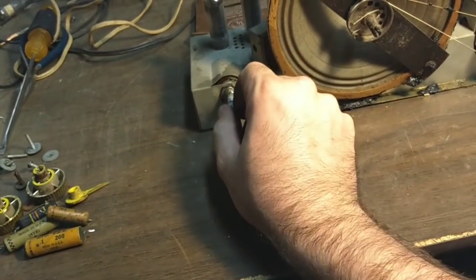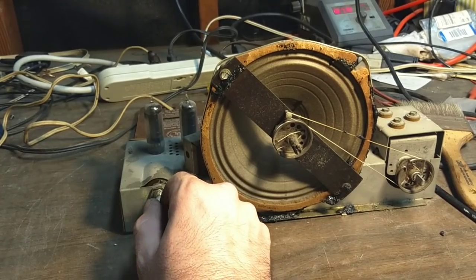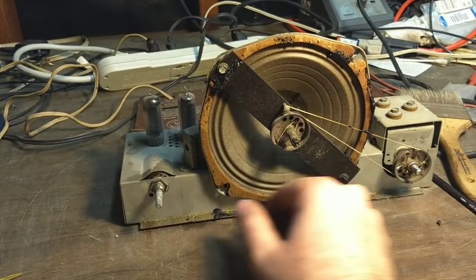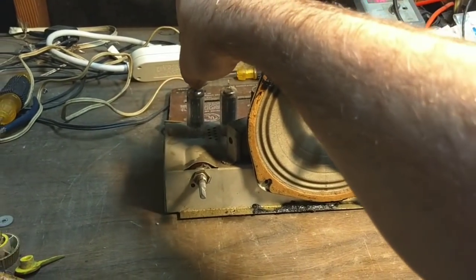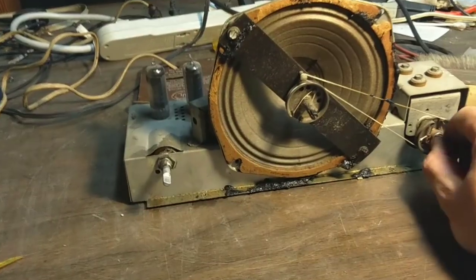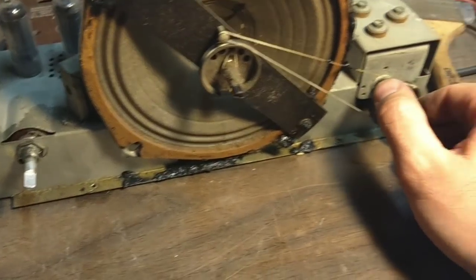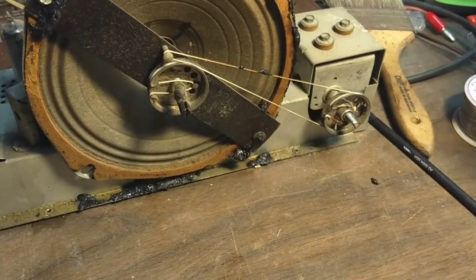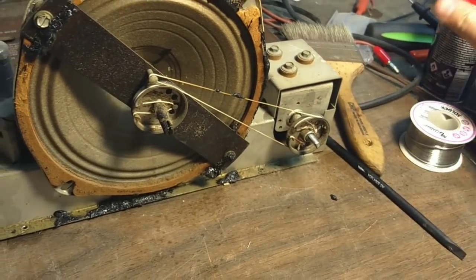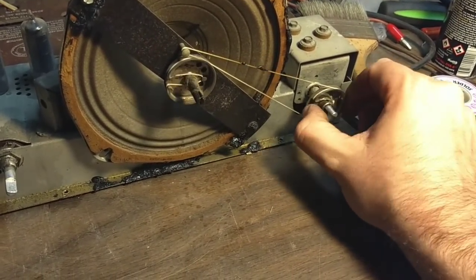We can turn it on one last time. Now this is getting hard to turn — spritz a little bit in there to loosen it up some. That helps immediately. Big difference.